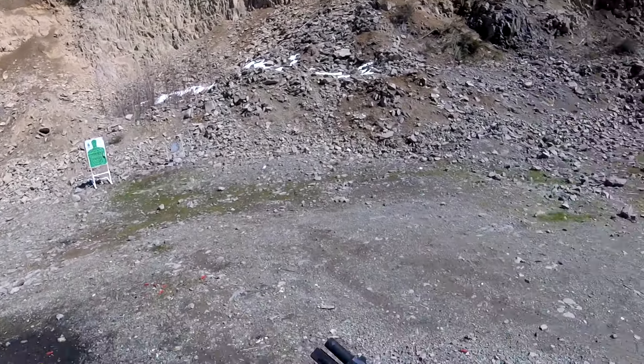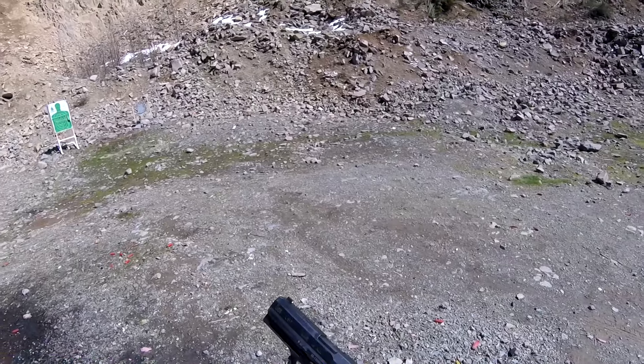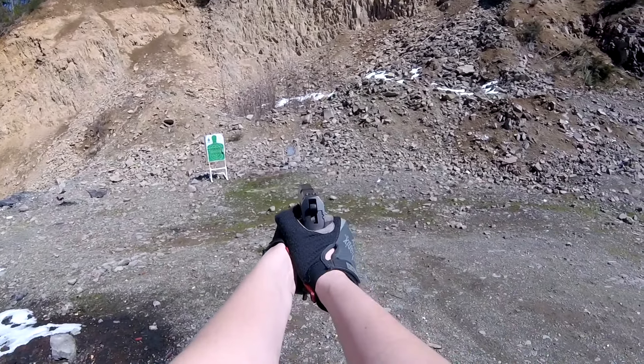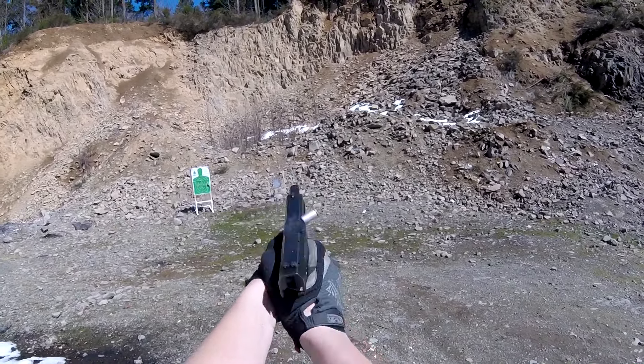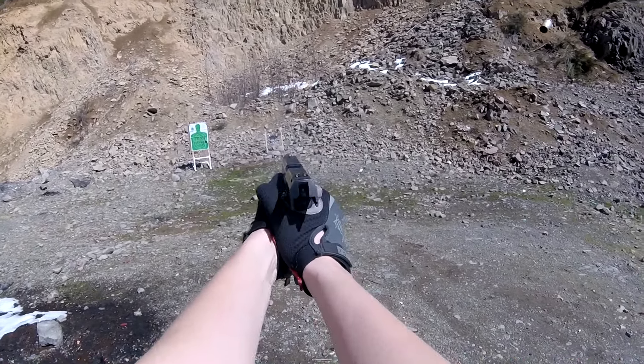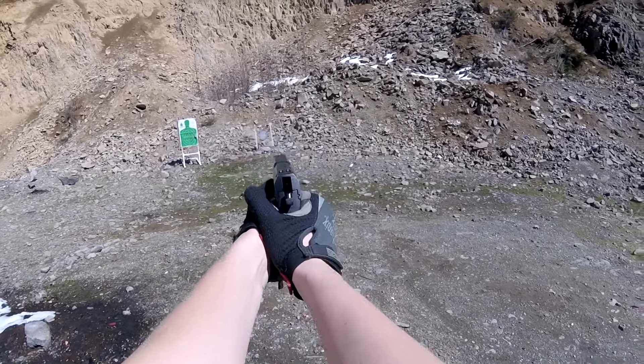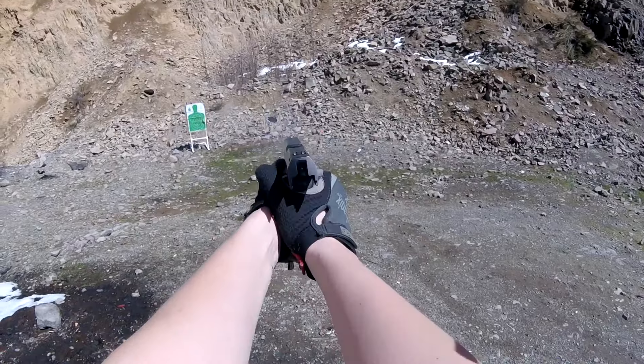So if the USP is so unspecial and the Byzantine safety configurations just boil down to 'don't bother,' why the hell is it still being produced and sold in 2019 with the same exorbitant price tag, tragically low magazine capacities, and stupid proprietary rail? The answer is video games and movies.